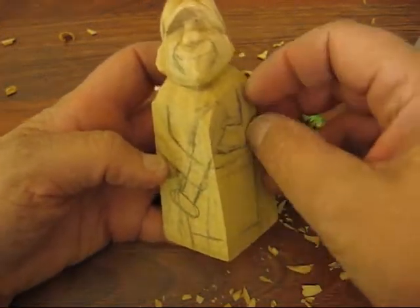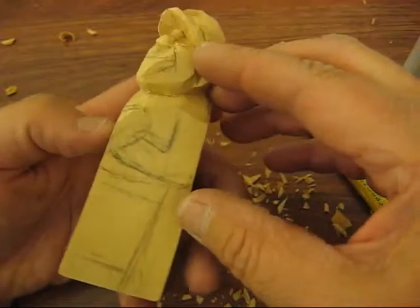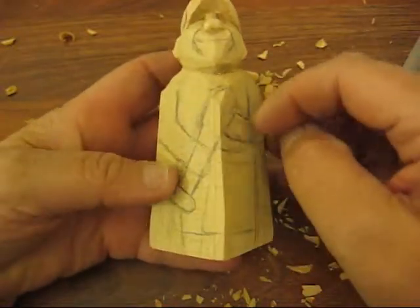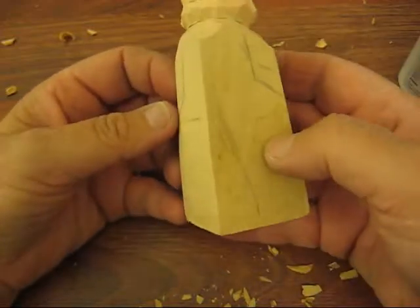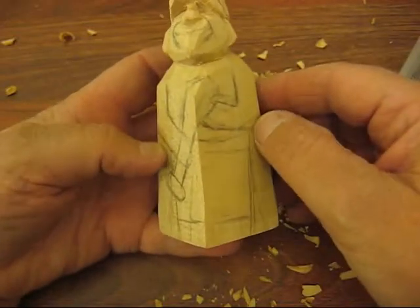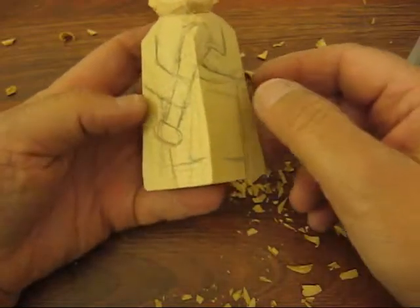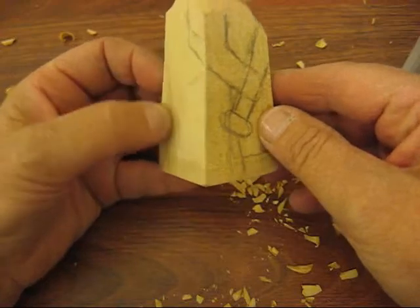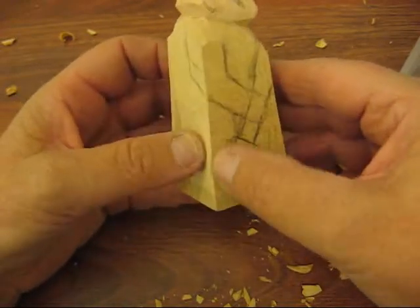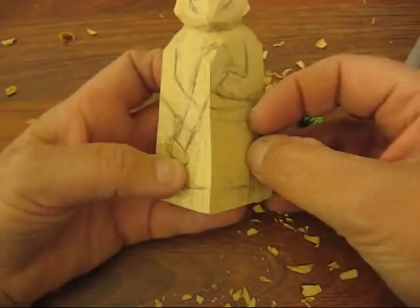I went ahead and drew on a little bit of his hat and where his arms are. He's going to hold this baseball bat, so the arms come down and around, and then we're going to have to trim a lot off here. I want the bat to be sticking out a little bit, and a little bit here to put in his shoes later on. All this has to be cut out — the sides and the front — so there's a lot to be done on the bottom part of the cone.